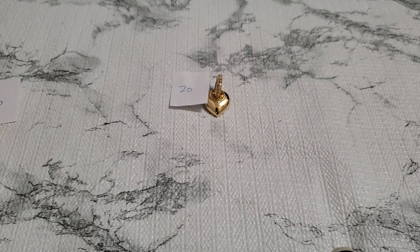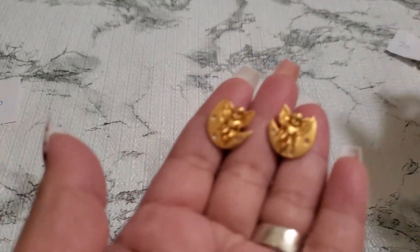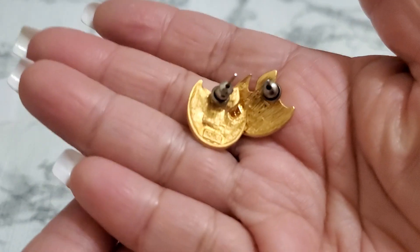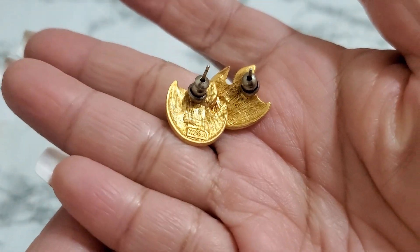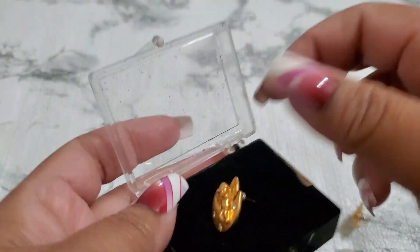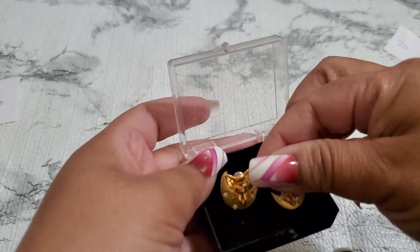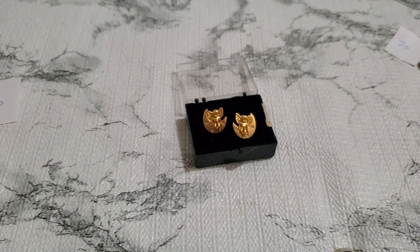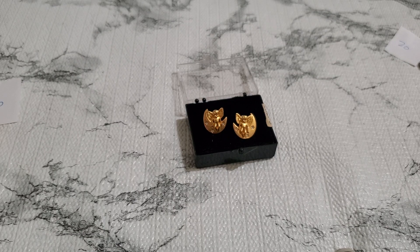Oh, this one just says Korea on it. It's so pretty — I'll show you guys the chirrup, I love chirrups. It says Korea on it, and it comes with this box — I don't know if that's the original box but it was on there. And that's gonna be three dollars — number twenty-one, three dollars.